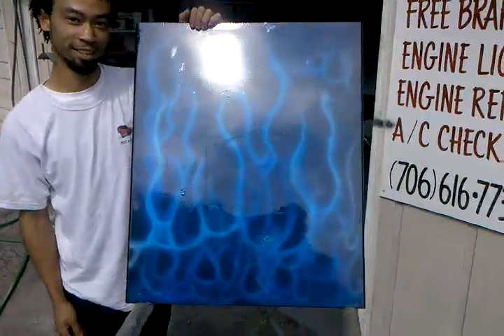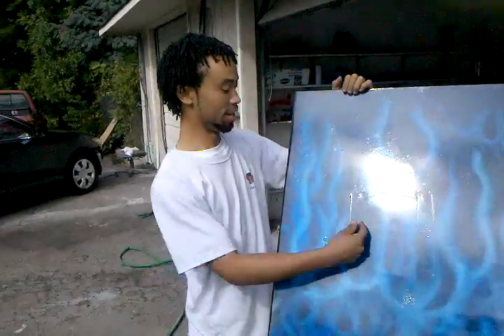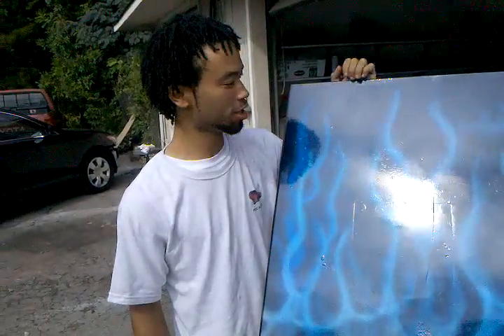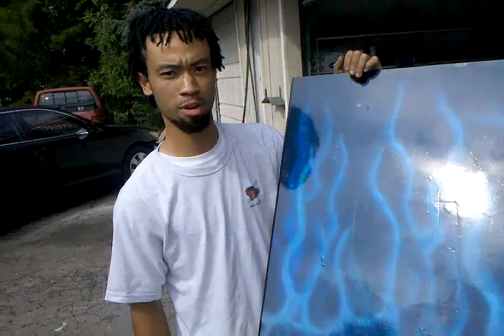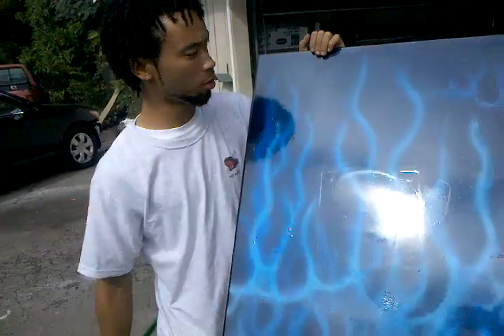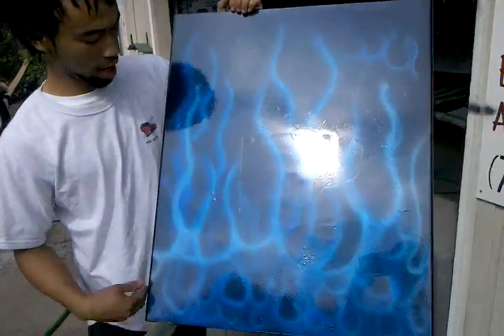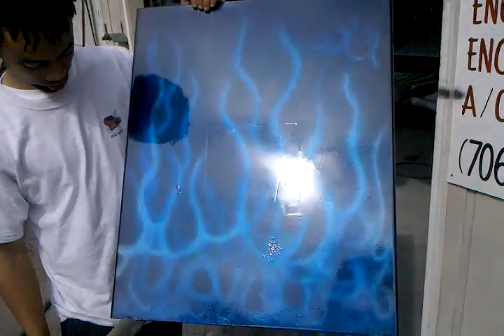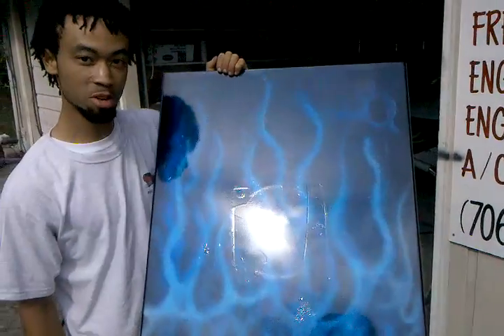I ain't got to say nothing to it. Okay, I'm going to talk about it a little bit. See what we got right here, man. We got the Viper Blue in the background. We found some metal like that just playing around, just to show some little design we can do, man. Got the Viper Blue in the back with the candy blue frames on it. Kind of stuff we doing, man.